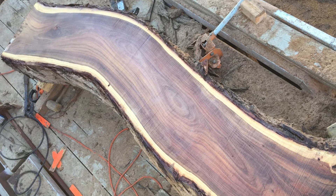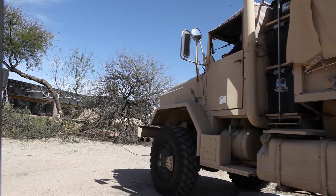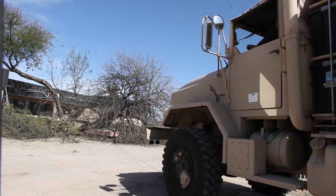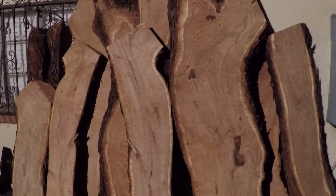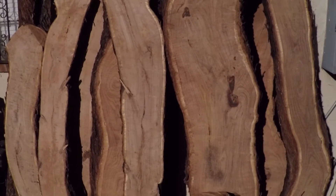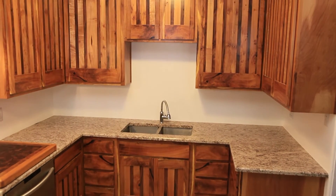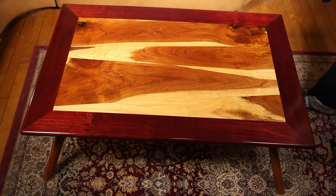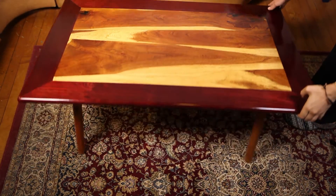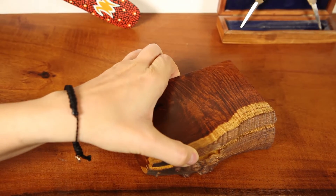These slabs came out beautiful. This is part of a collection process where older slabs that we've dried for about 5 years can now be made into kitchen cabinets, bar tops, furniture, and heirloom boxes.